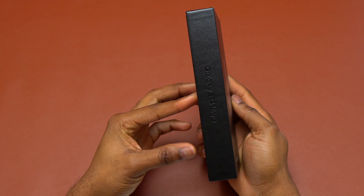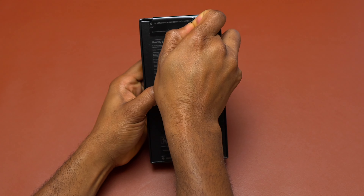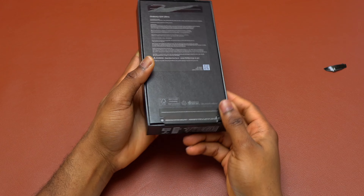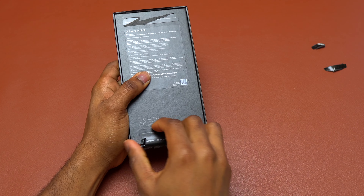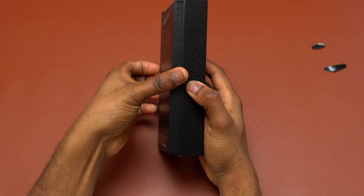Samsung Galaxy S24 Ultra — I'm going to do the unboxing and show you the latest device that Samsung has brought in 2024. Unfortunately, for the amount of money that you pay for the Galaxy S24 Ultra, you do not get a charger inside the box. You only get the cable and a few paperwork.